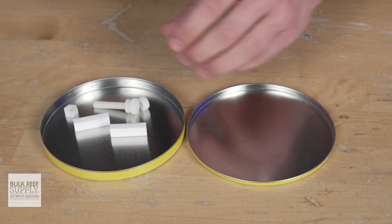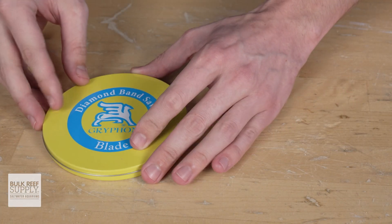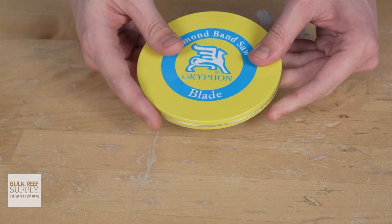As for the spare parts and pieces, I recommend putting them in the blade case so you can find them later when you need them. For important saw maintenance and max performance tips, learn from my mistakes and check out my top 10 frag saw mistakes video right over here.